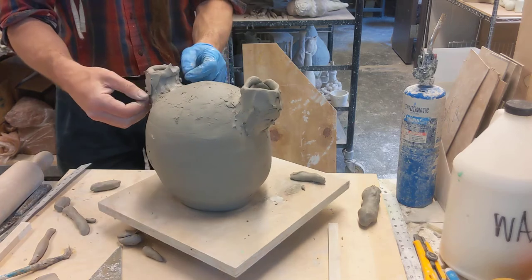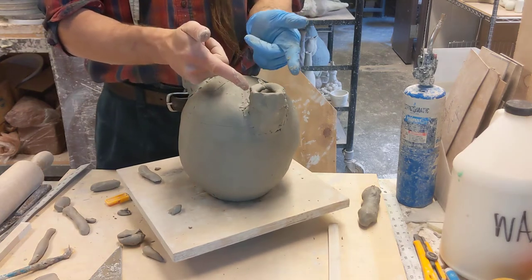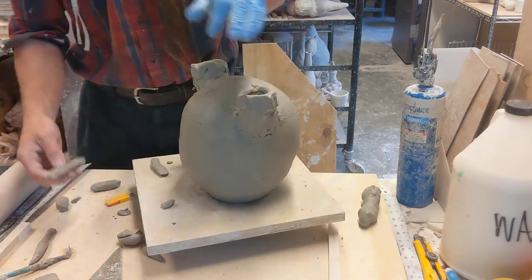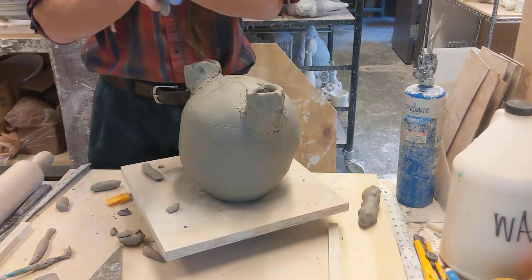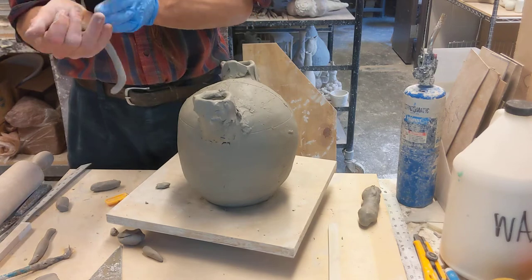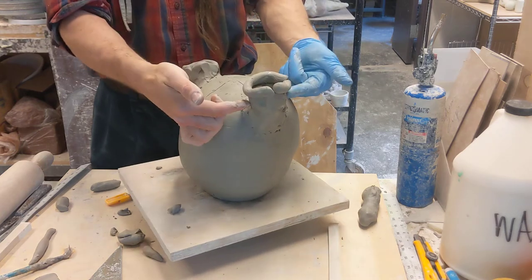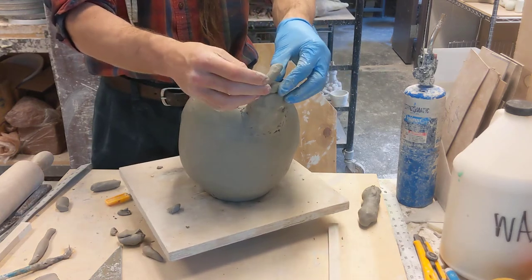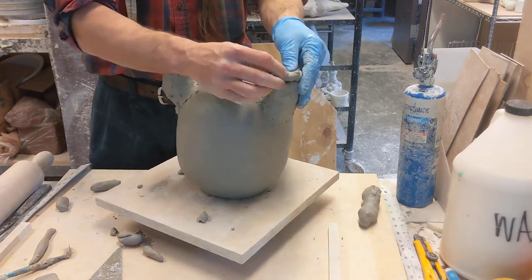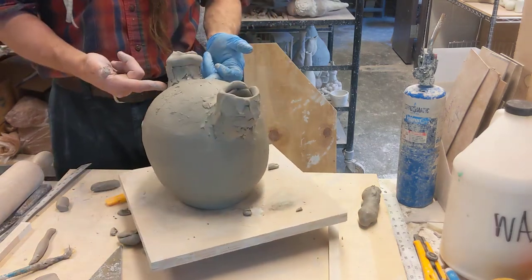One thing that can happen is that it can start going too far out — instead of being a tube it starts to flare out. If I place my coils on the outside of this, it's going to start flaring out. If I always make my coils a little bit smaller, it will keep it like a tube. But say it became more flared out than I want — by flare I mean narrow down here and wide up here.